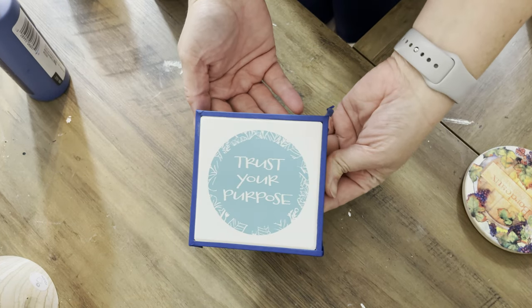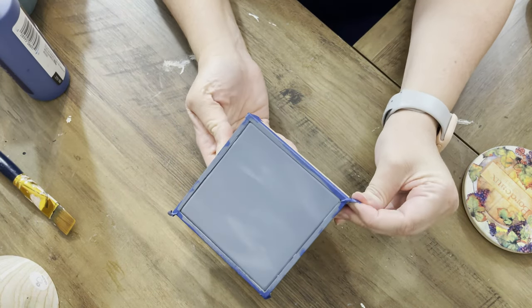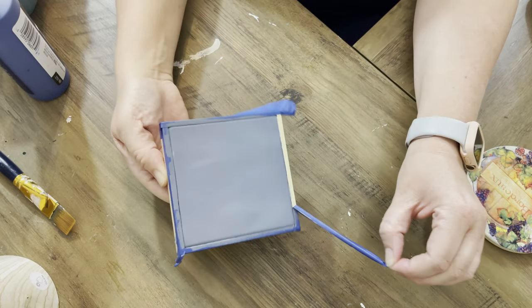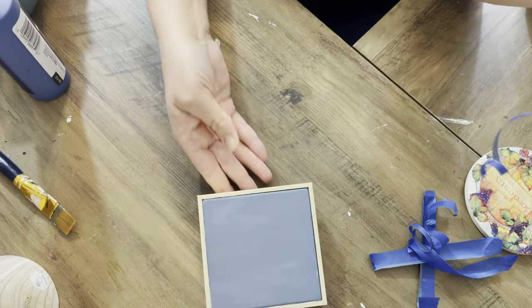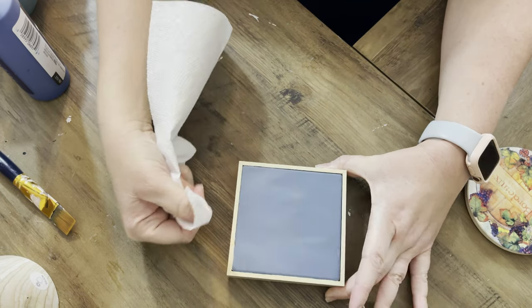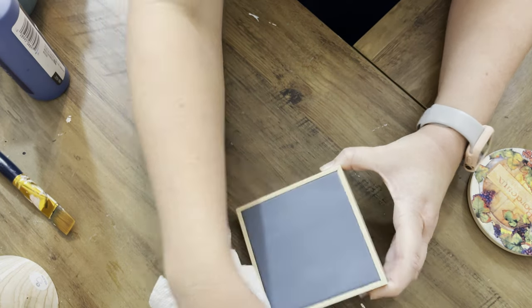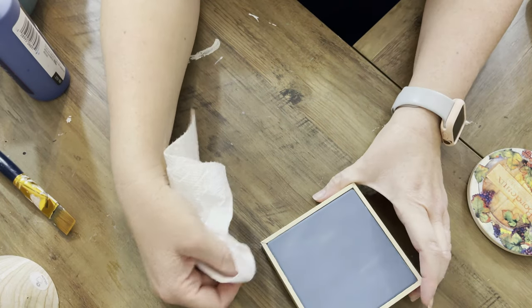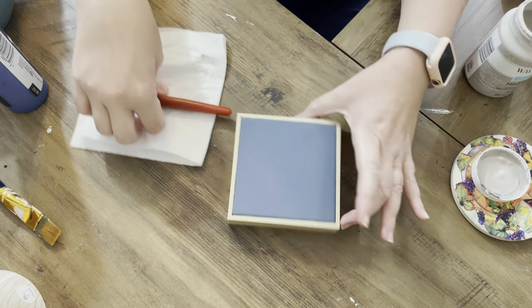Now we're going to do another Dollar Tree item. I'm just going to tape around the edges because this is actually kind of like a tile. We'll paint that tile with the Nantucket blue, then take off all of the tape. A little bit of paint did get underneath the painter's tape, but that's all right — just rub it away with a slightly damp paper towel and use your nail to get around there and really clean it up.